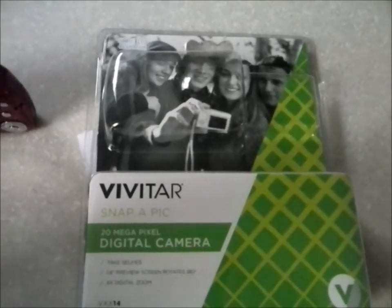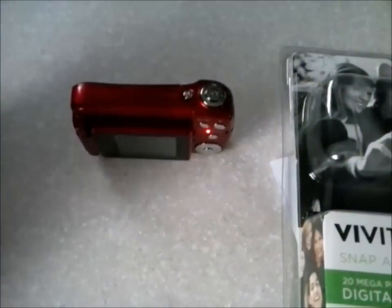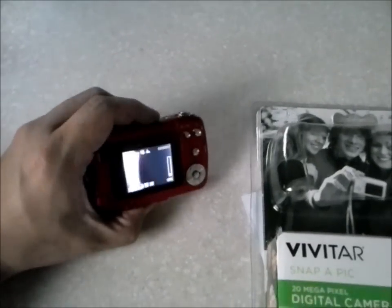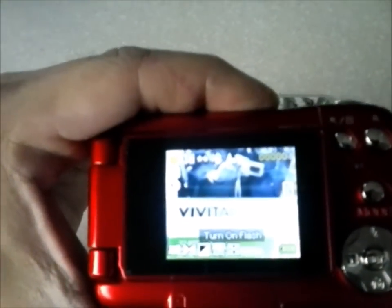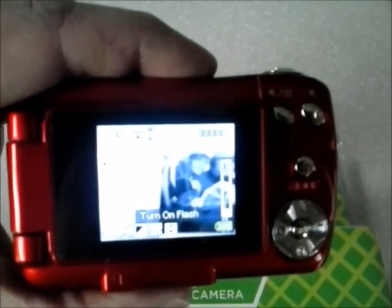After reviewing the footage I filmed, I have to say I'm pleasantly surprised. I did not have high hopes for this camera — I said it in the video, I was feeling it was gonna look like crap because it doesn't look good through the viewfinder. But the actual footage looks pretty good.